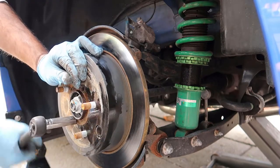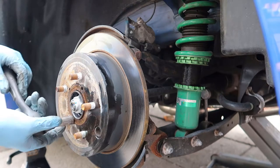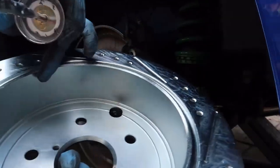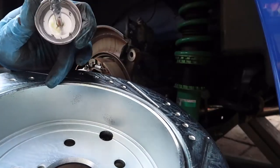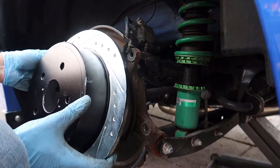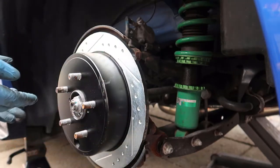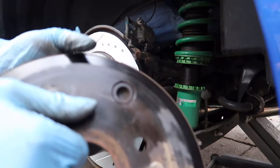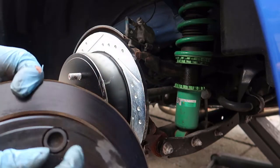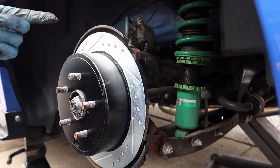The rotor comes right off. When applying anti-seize, do not put any on the top of the drum where the e-brake shoe contacts - only on the hub face. Pop the new rotor right back on and it should slide in nice and easy. On the old rotor there's a small plastic piece on the back - pop that off and transfer it onto the new rotor. Simple. Now start reassembling the caliper bracket and caliper.